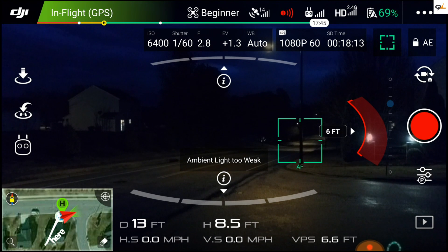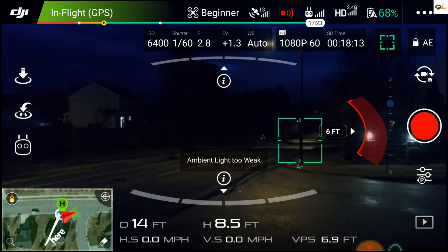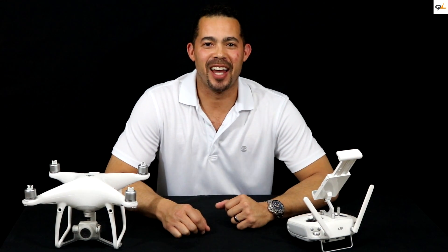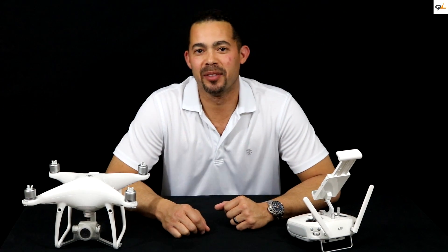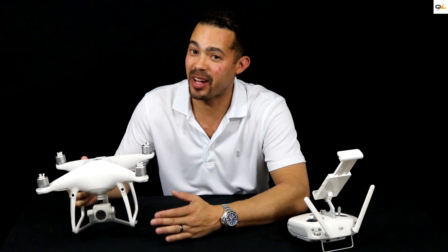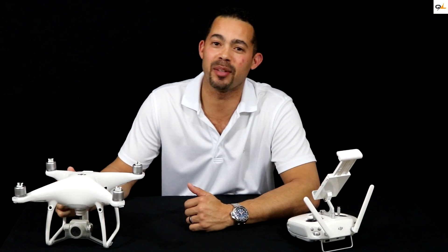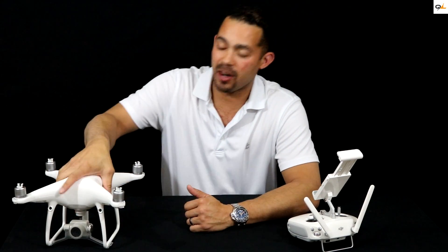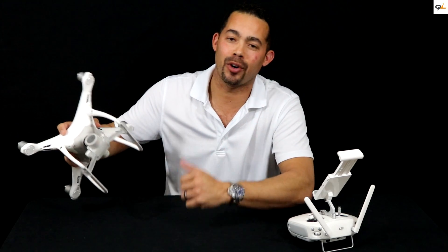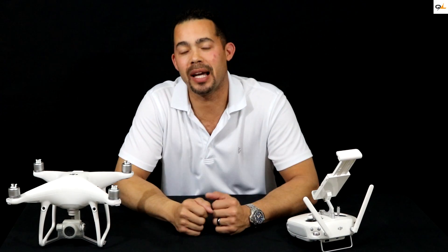But it looks like the front relies on light. So if you're going to try to fly at night, that's going to be pretty difficult. That concludes our night obstacle avoidance test. The sensors on the front are not that great at night, but the side sensors are fantastic. As far as the bottom-facing sensors going down into the water — same thing, not so hot at night. The front, bottom, and back sensors all work off of light.